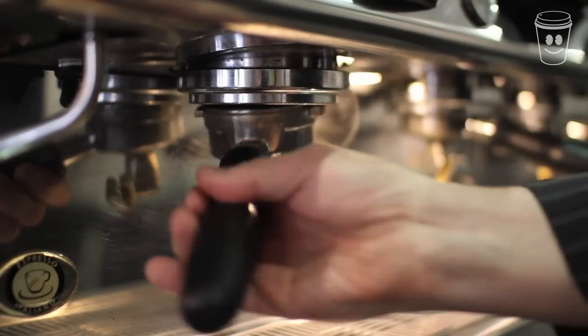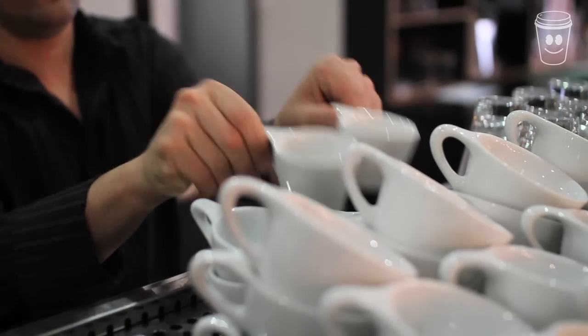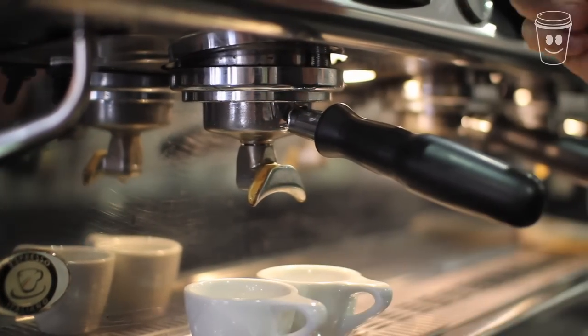Next, you need to lock up the group handle into the machine. Put two cups under the group handle spouts and press the desired button to start the extraction process.